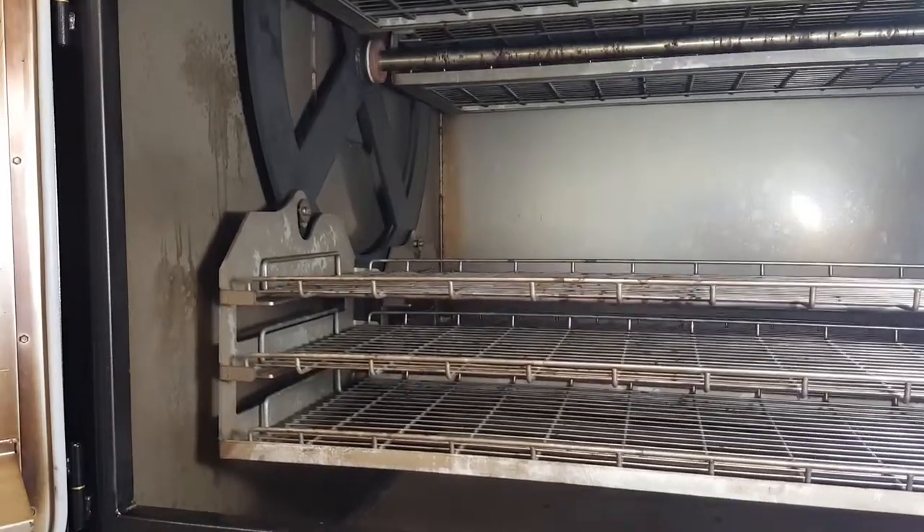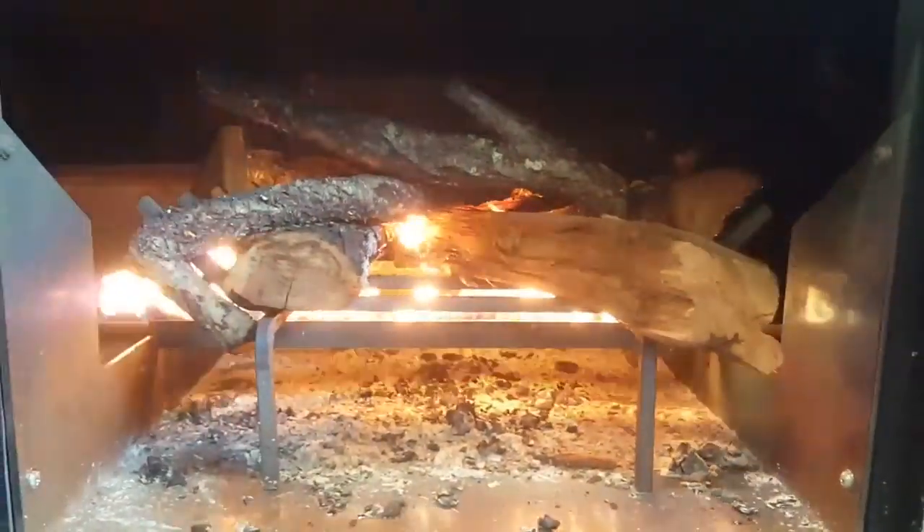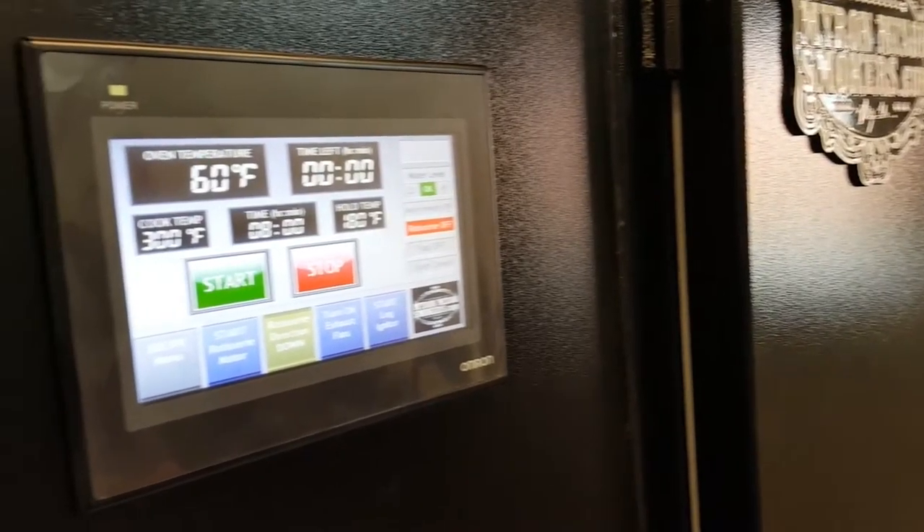Our rotisseries can go forwards and backwards. Our smokers cook on wood and they cook on gas. By doing that, if our gas goes down, we still have our wood system right there we can cook with.